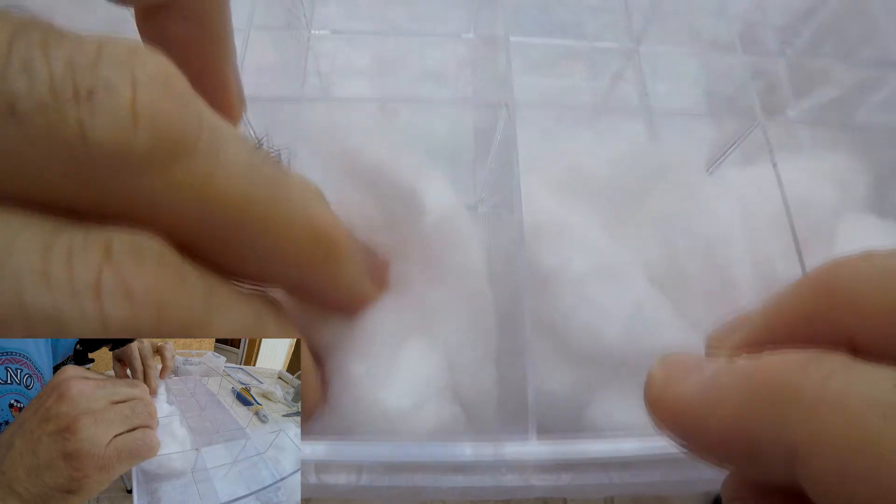I personally use cotton in the display box so this will not damage the shells. This is just classic cotton, you can find it anywhere. Let's do it.